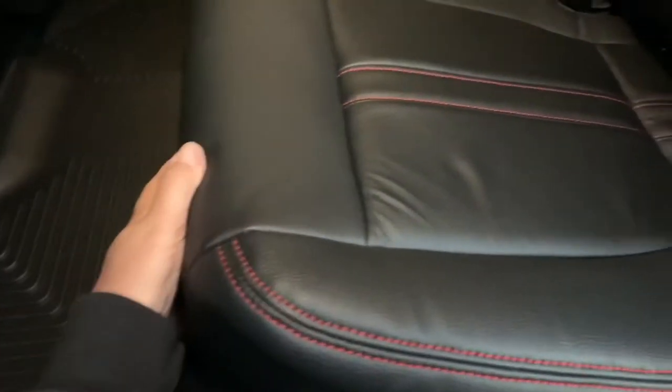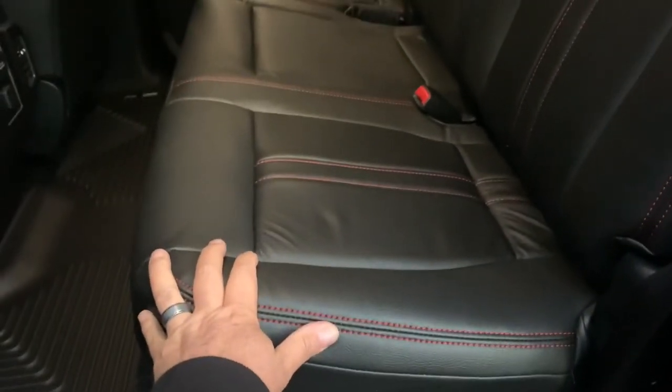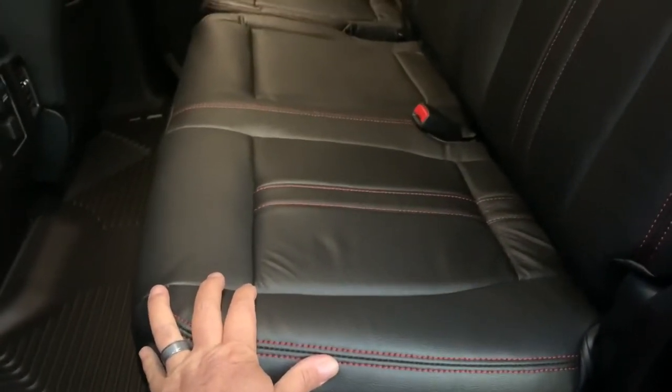That upper part's not the topic of discussion for today — it's this lower part. Regardless if you've got a speaker box, storage, or it's empty under there, if you've got a question like 'are my seats broken?' — no, they're not broken. They come this way from the factory. The seat locks up, but does not lock down.